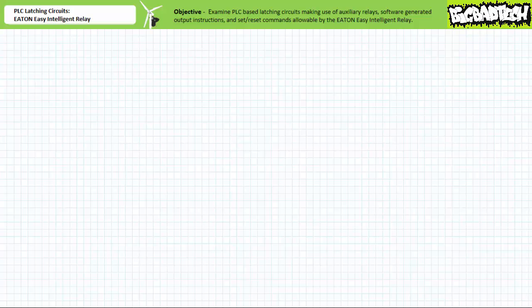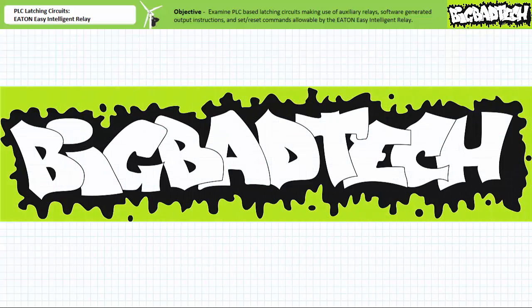That about wraps up this brief demonstration of holding circuits made possible using markers, software-generated output instructions, and set/reset coils offered by the Eaton Easy Intelligent Relay family and the Eaton EasySoft programming software. While we didn't unveil any startling new revelations, we did gain exposure to how one particular manufacturer implements these techniques and got an opportunity to practice programming and simulation as well as observe the behavior of a latching program in operation. Remember to review these concepts as often as you need to really drive it home. Thank you very much for your attention and interest, and we'll see you again during the next lecture. Remember to tell your lab partner about this resource and check out the Big Bad Tech channel for additional resources and updates.